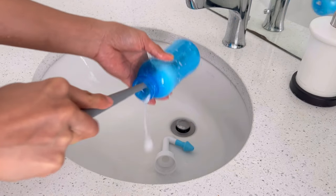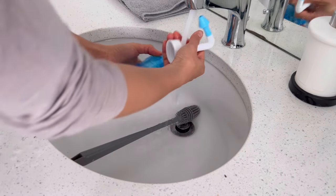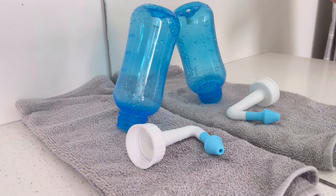Once I finish, I just clean the bottle with dish soap and let it air dry. That's it — that's how I clean my nose today. I hope you like it!